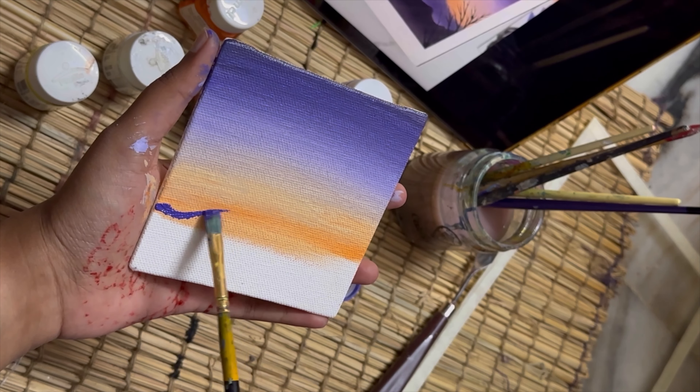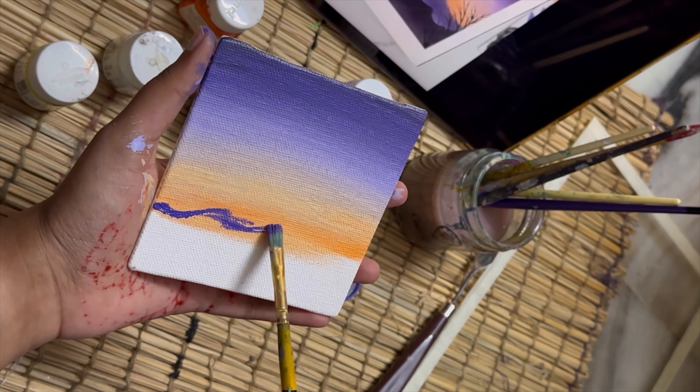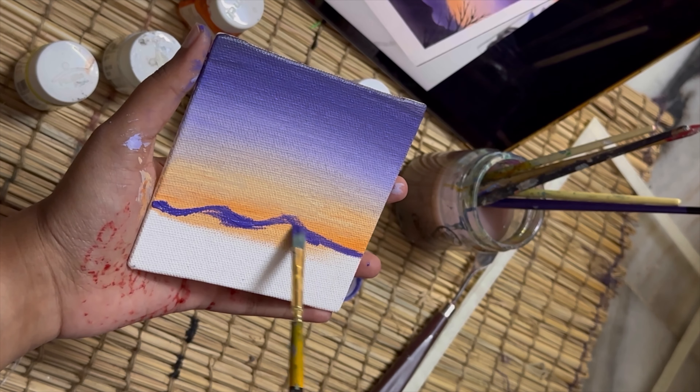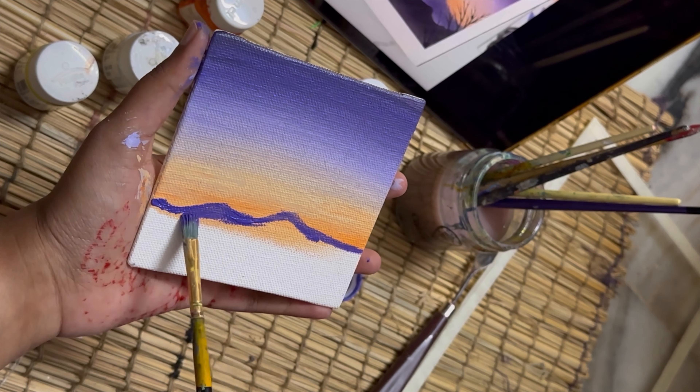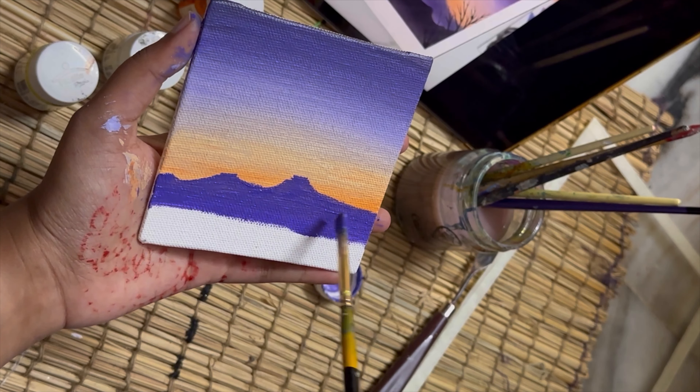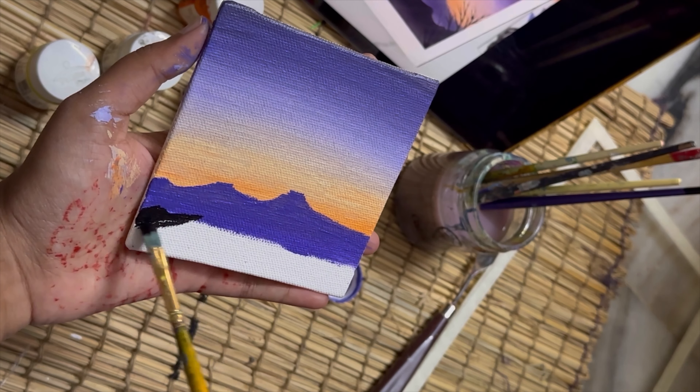Now I'm going to outline the mountains. I want to create a look like the mountains are hidden under the fog, so I'm using a deep lavender color first and then black acrylic.